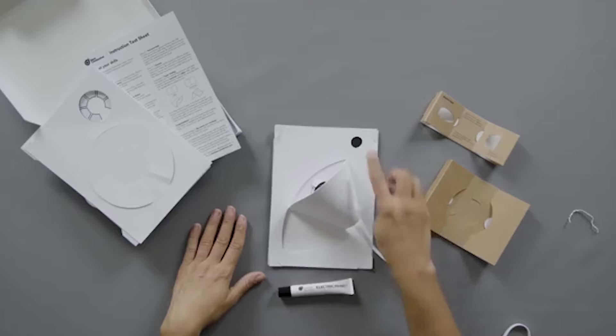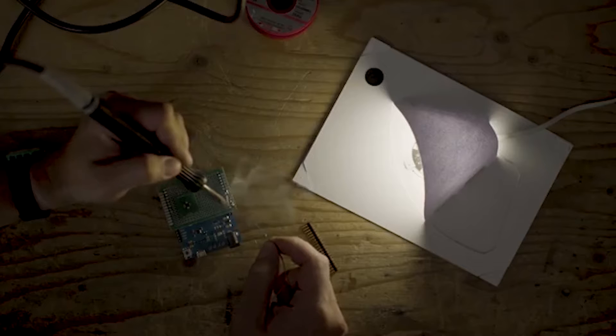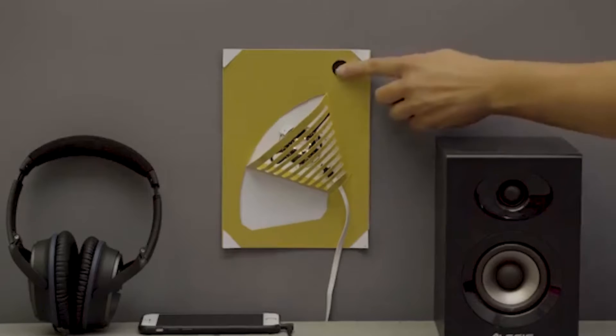With the included electric paint, light board, and micro USB cable, it's a simple matter of paint, plug, and play. There are three templates to choose from: touch lamp, dimmer lamp, or proximity lamp — just use the one you want and go for it.